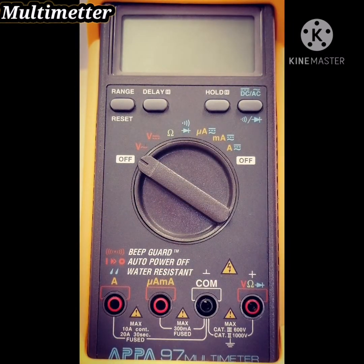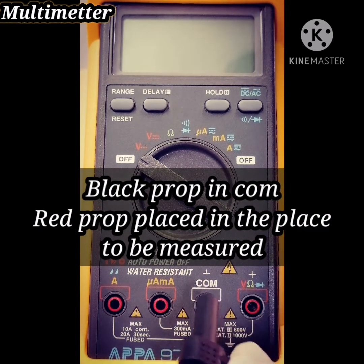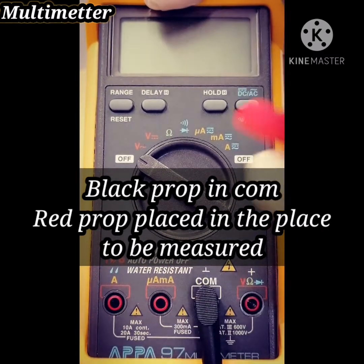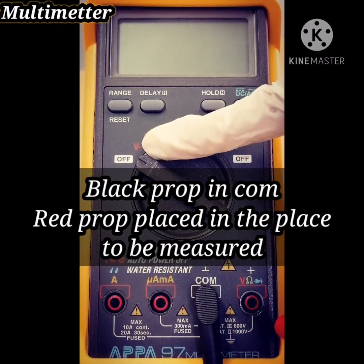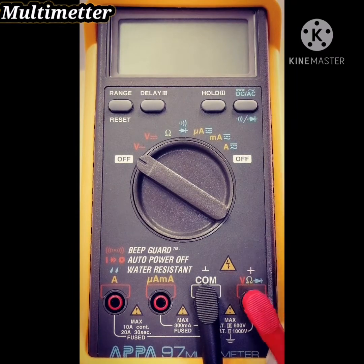After reviewing the parts of this tool, we will move to show you how to use it. First, put the probes in. Black probe in COM — that is constant — and red: if you want to measure voltage, put it here, and also for resistance, put it here.